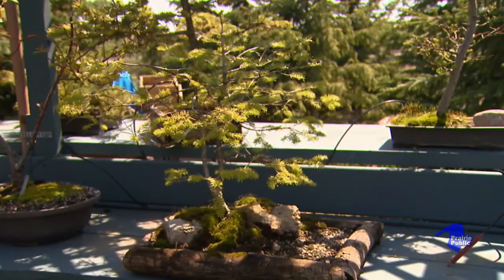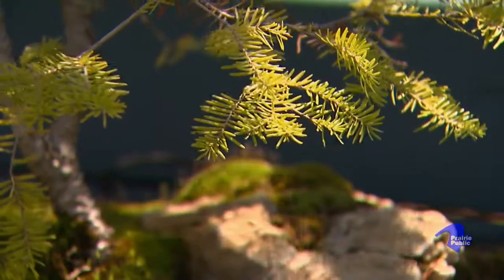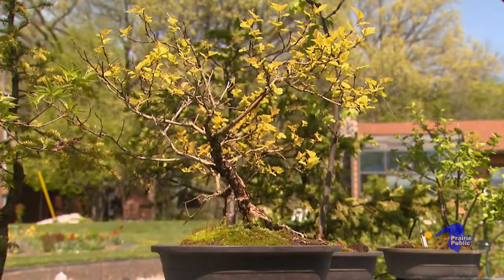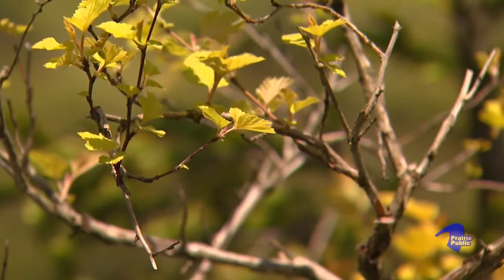My wife gave me a bonsai for a birthday present, and of course I put it on the dining room table and admired it — and I promptly killed it in three weeks. So I decided I needed to figure out what was wrong here, because I like growing things, and it was sort of an insult to my growing powers.